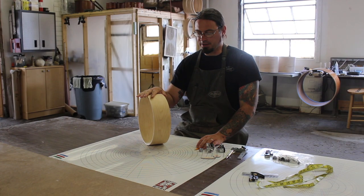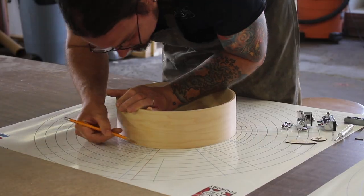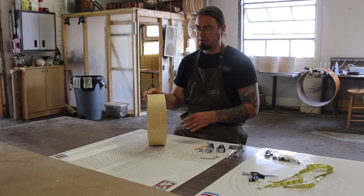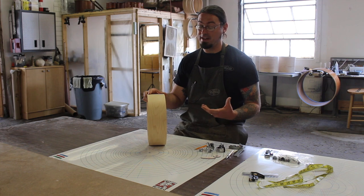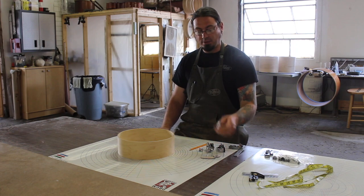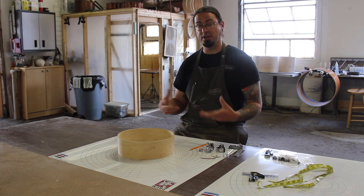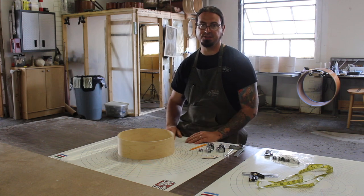Now we're going to do layout on this piccolo snare drum shell — figuring out where to put the hardware. We use this cool layout mat from Drum Foundry and combination squares to mark on the shell where we're going to put the hardware. Because this shell is going to get finished with dye and oil, we can do layout before finishing, which is way faster. We draw right on the shell, punch the hardware hole locations, sand over the punches, do the dyeing and oiling, and then take it right to the drill press.